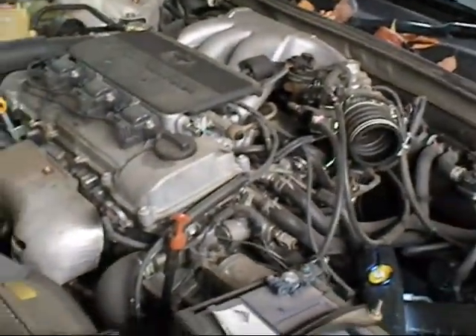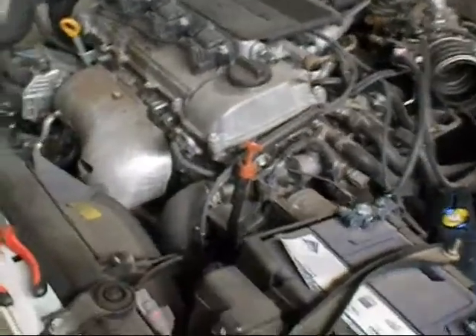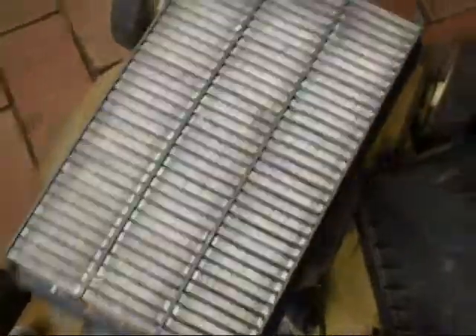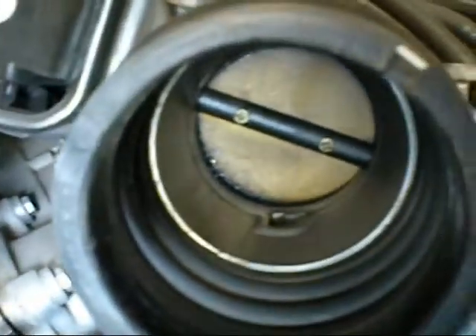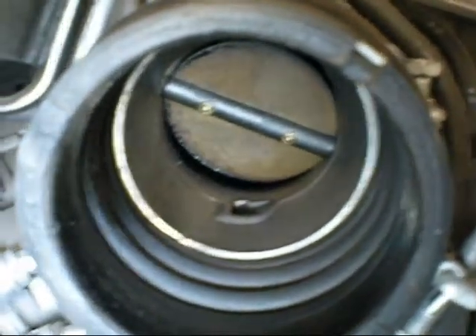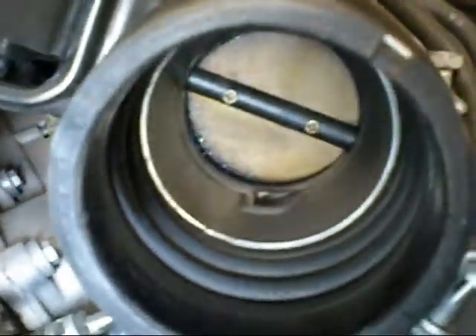I've just got this 2000 model V6 Camry here. Doing oil and filter changes to it, just checking it over. Needs front tyres and front brakes. Just doing the fuel filter at the moment. Definitely needs an air filter. It's always good to check on these, or any AFI really, to check the throttle body. And this one needs a clean, as you can see. It's around the throttle plate, it gets gummy.